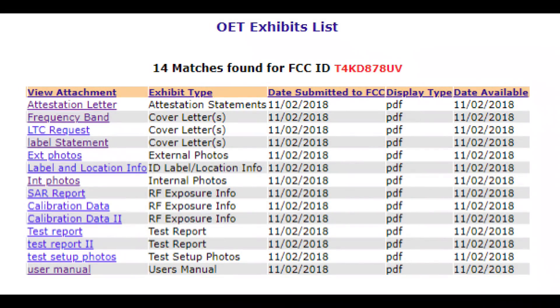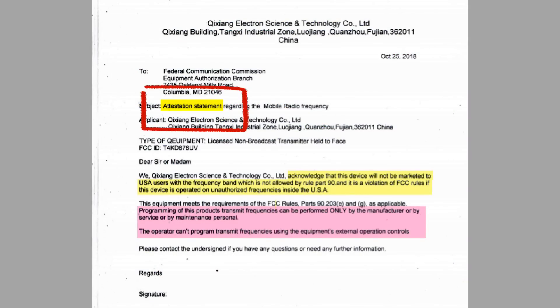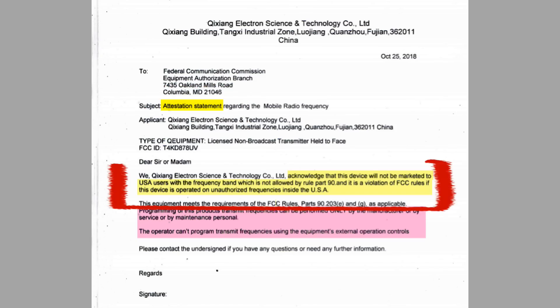The actual files are available on the FCC website, as shown here. This is the attestation statement, which is the cover letter for the FCC file package — I took this from the FCC website. Note the tight-rope-walking statement from the manufacturer. They quote, acknowledge that this device will not be marketed to USA users with the frequency band which is not allowed by rule part 90, unquote. That includes the public service frequencies, by the way.